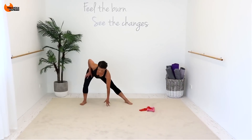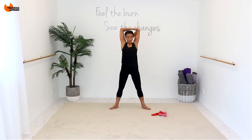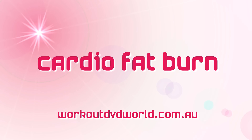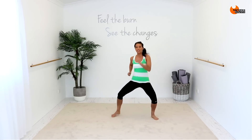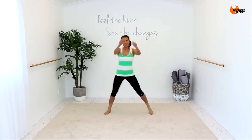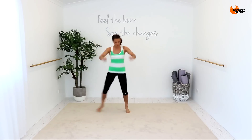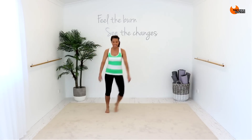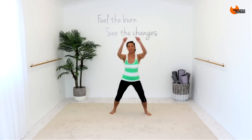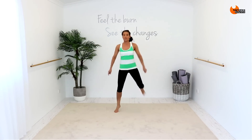Stretch. Reach up to the ceiling. Other arm behind. Out, up. Nice and wide. Two, one. Now two across, two across. Out, down, down. And two. You can bounce a little bit if you're warming up. Really nice and high, right up to your glutes.